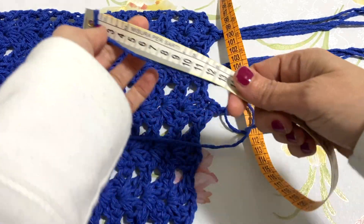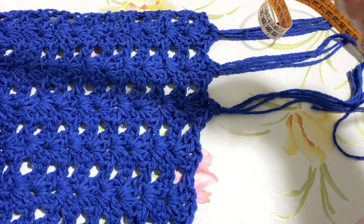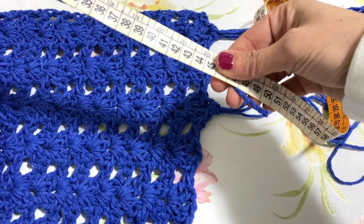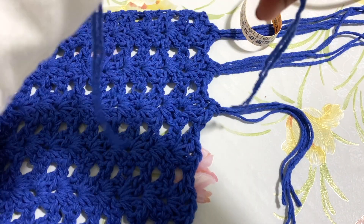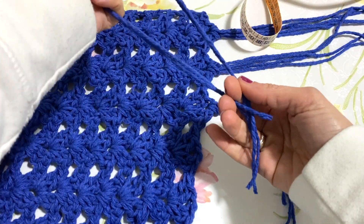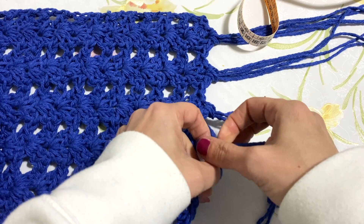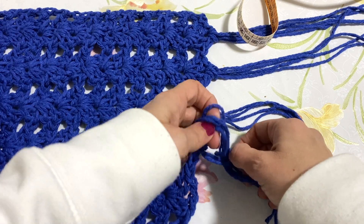Andate avanti fino a quando non avrete raggiunto la vostra altezza. Io ho lavorato 46 giri e in questo momento ho un metro di lunghezza, mentre in larghezza abbiamo circa 33 centimetri. Ricordatevi che dopo aver lavorato il tutto bisogna allargare la lavorazione: già solo allargando si recuperano dei centimetri. Il filato è pesante, quindi una volta che lo andrete a tirare su si stenderà e diventerà anche un pochino più lungo.